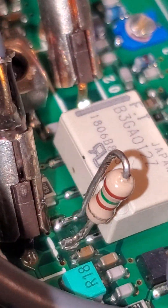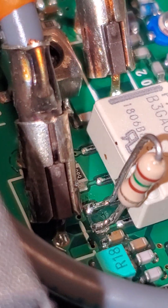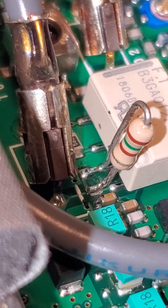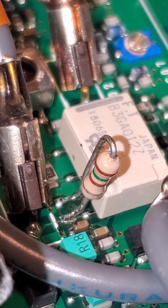If you're good and you can do surface mount, by all means put a surface mount in there. But that didn't work for me, so I just used this. And this is what everybody else does. I'll put a link down in the description to the problem, the symptoms, and another website that will show you everything you need to know.